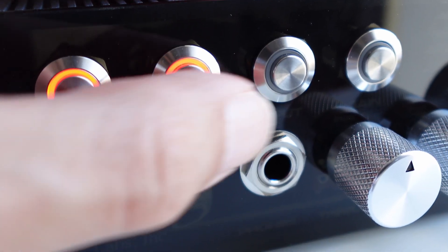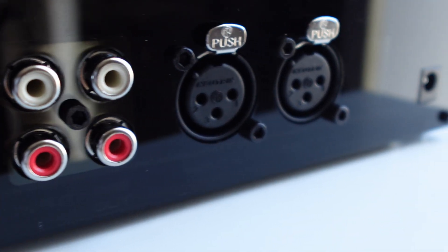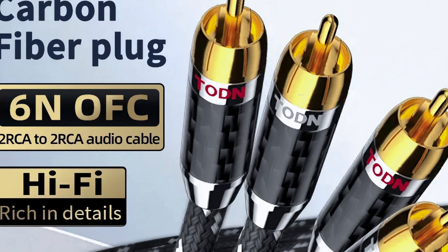The third button selects the audio input: either the unbalanced RCA connection — the default option — or the balanced XLR connection, which needs to be switched on by this button. Just to clarify: using good quality RCA cables that are less than 2 meters in length and shielded, you do not have to worry about having a balanced sound system. I will leave links to good RCA cables in the description.